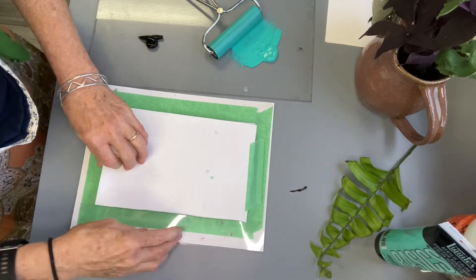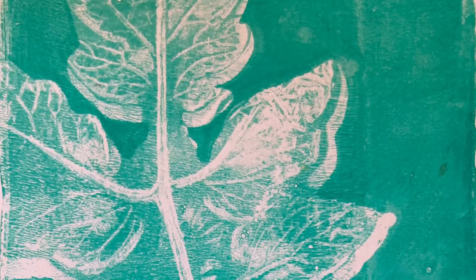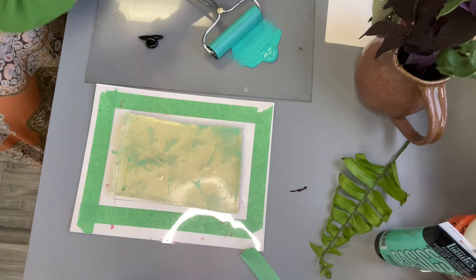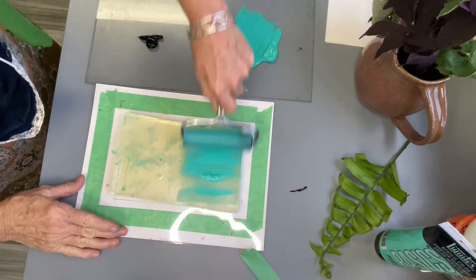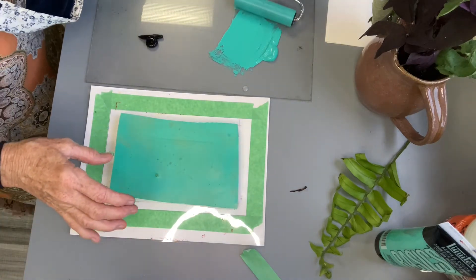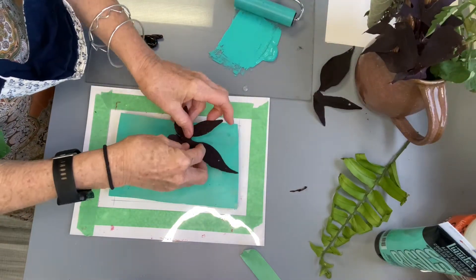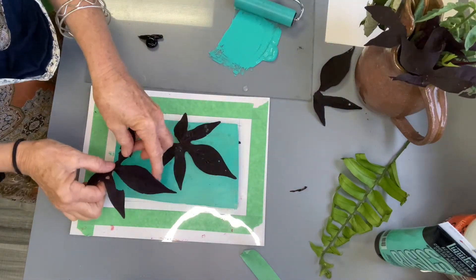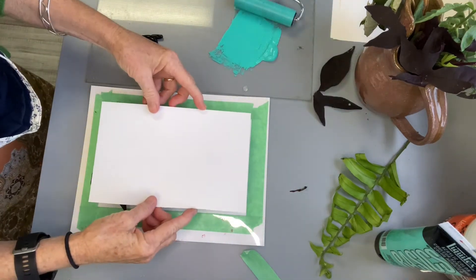This allows you to change the leaves that you're using, paint colors, or even after the original prints have been made, you can go back and print different items or colors to create complex imagery. This purple leaf is an ornamental sweet potato vine and that creates a really nice look as well. It's okay if the leaves have holes in them — it's even okay if your plate has some little specks or holes, as it creates variety and visual interest.